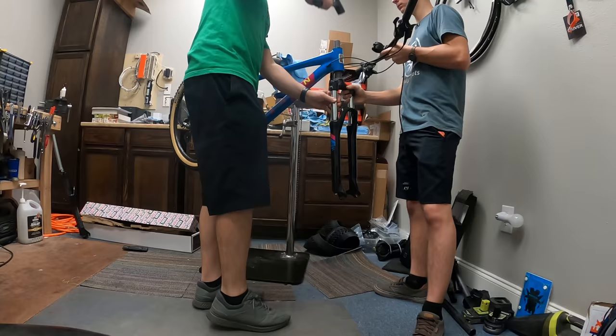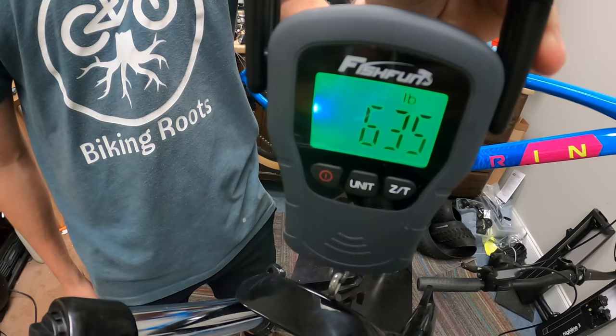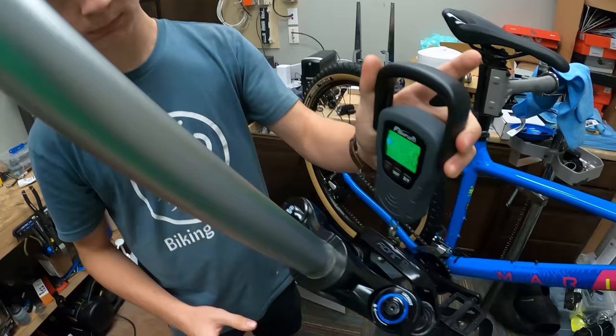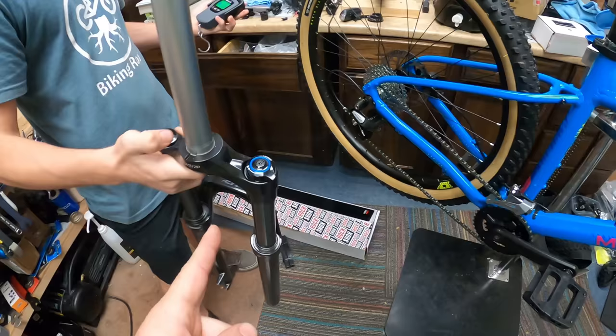Suntour is off — that sucker's heavy. We're at 6.35 pounds. Let's weigh the Judy and see how much weight we're saving. We have to cut the steer tube and put in a star nut. The Judy comes in at 4.6 pounds — that's almost two pounds off the front end. That's a good weight savings for Mr. Bobcat.